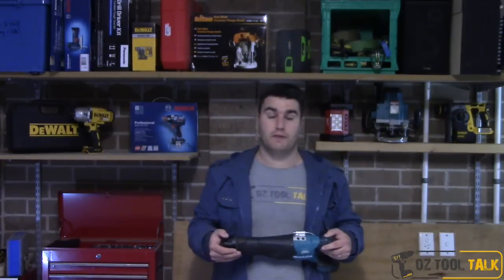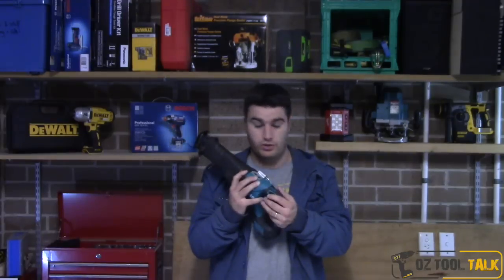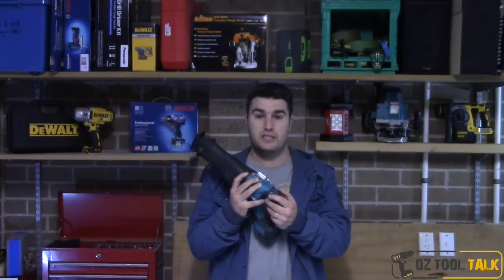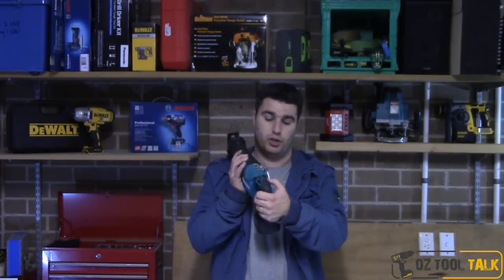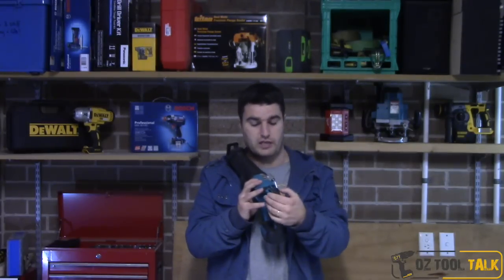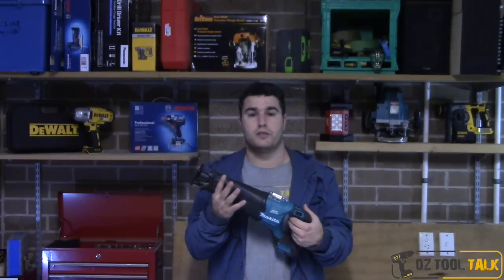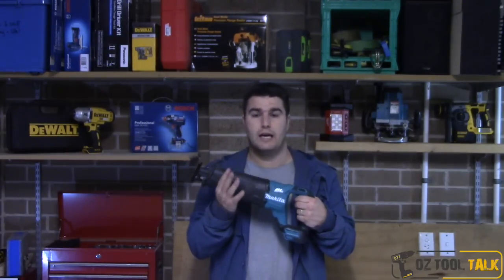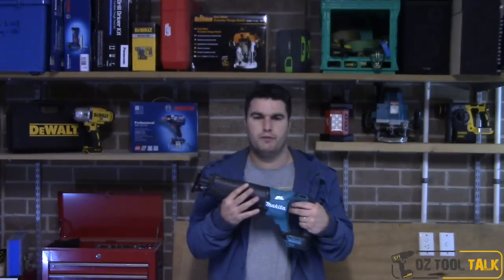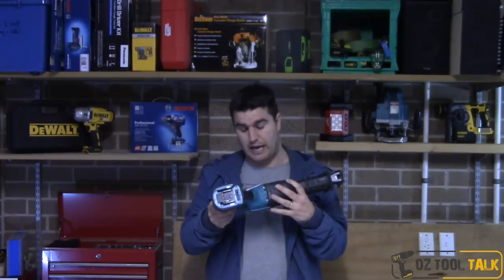That's an interesting feature — this is the first reciprocating saw I've used that has speed settings. It's got a little button on the top of the handle. It feels much like a drill that goes from forward to lock to reverse, but instead this one goes from second speed to lock to first speed. The trigger is still variable speed, but it just gives you that extra bit of control.